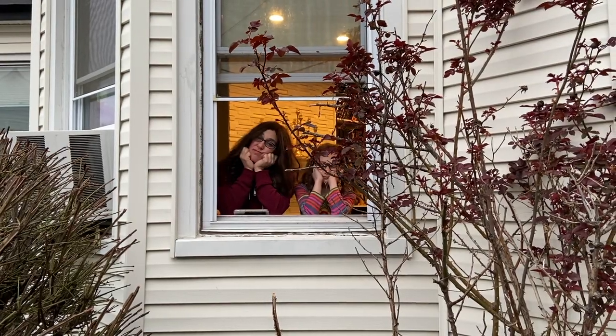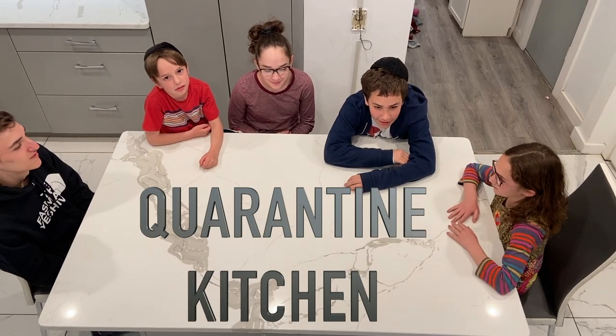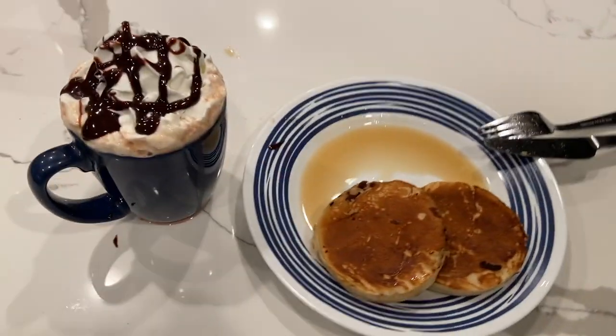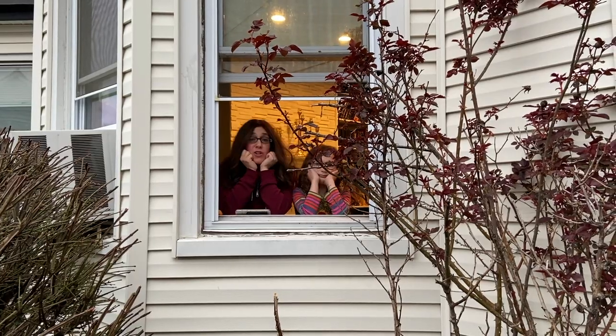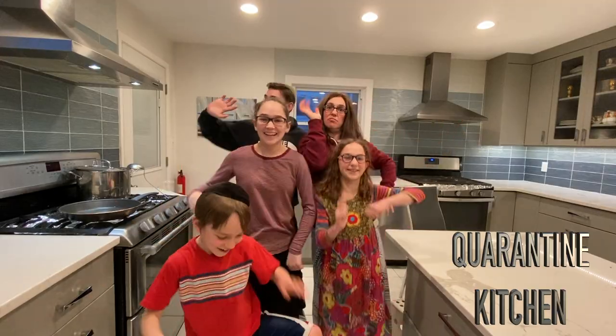Quarantine Kitchen! Stop and look and listen in. You know what, I am in the mood for warm and yummy comfort food. Quarantine Kitchen, and everybody night in it. Can't go out in the neighborhood, let's cook up something really good. Quarantine Kitchen, stop and look and listen in. Quarantine Kitchen, and fun and social distancing.